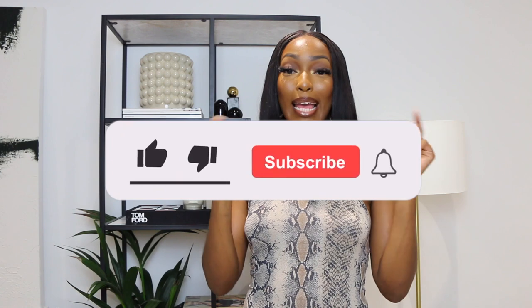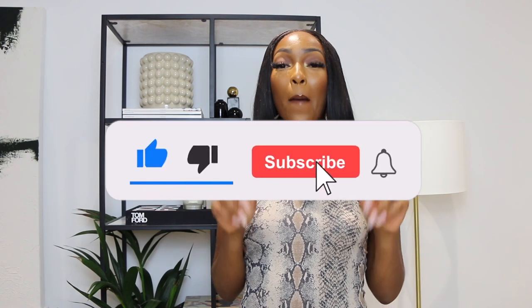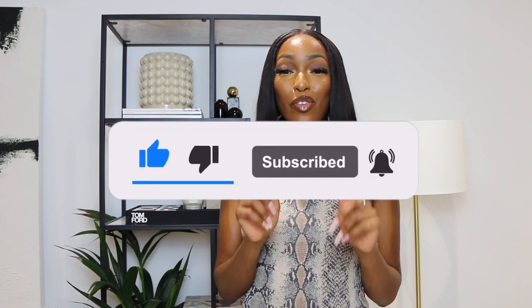Hi guys, welcome back to my channel! If you're a returning subscriber, thank you so much for joining me for another video. If you're brand new here, welcome — you're gonna find videos on property, home decor, lifestyle, and pretty much everything in between. Make sure you hit that subscribe button and the notification bell so you know when I upload a new video.